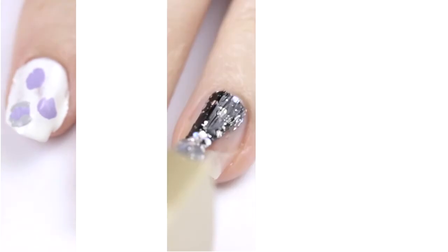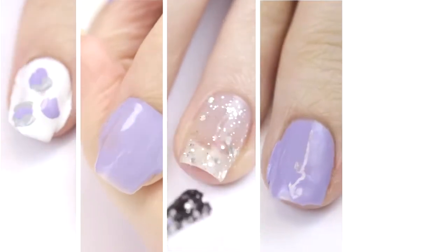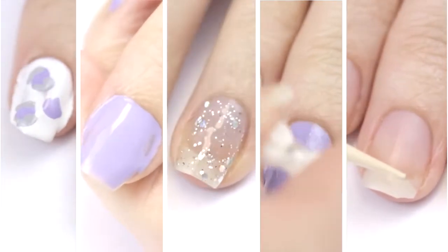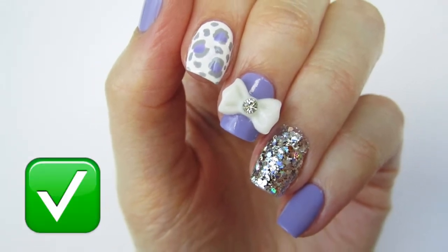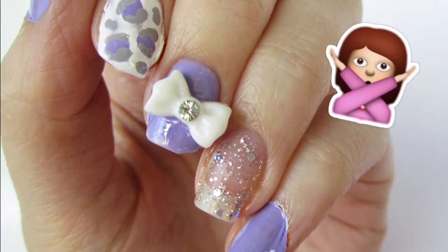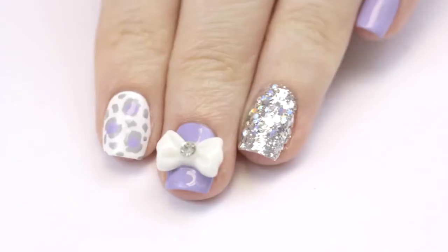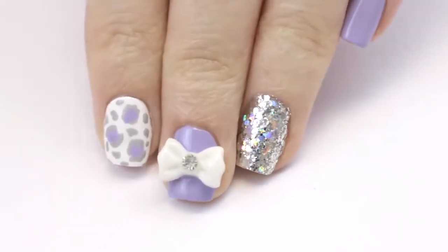Hey guys, it's Sandy, and in today's nail art video I'm going to be covering five common mistakes that people make when doing their nails at home, especially those who are new to nail art. If you've ever tried to recreate a nail art design like this and it ends up looking something like this, well there's still hope for you. I'm going to be showing you some simple techniques that will up your nail game.